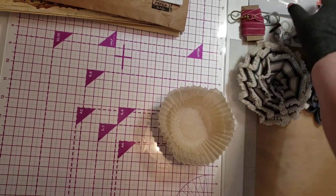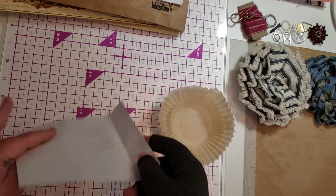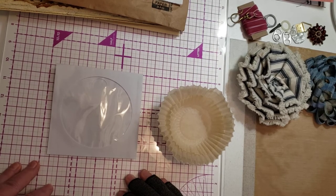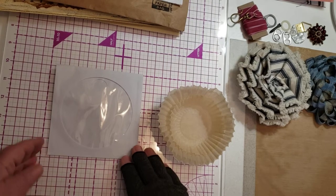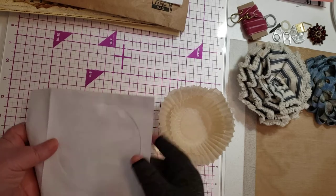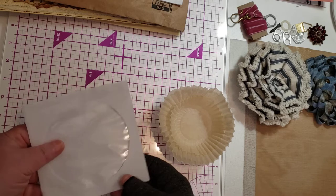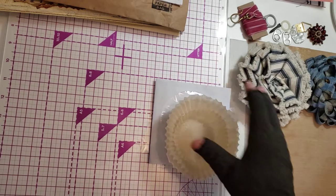Here is a CD case holder. Who uses CDs anymore? You could actually even use a CD in your journal. But this is a CD case holder — it makes great pockets. Because it's got the acetate window, you can put something in there to display it. So that makes a really good piece for journaling.